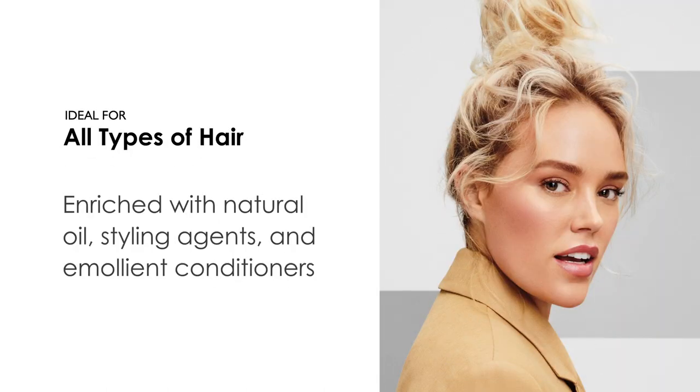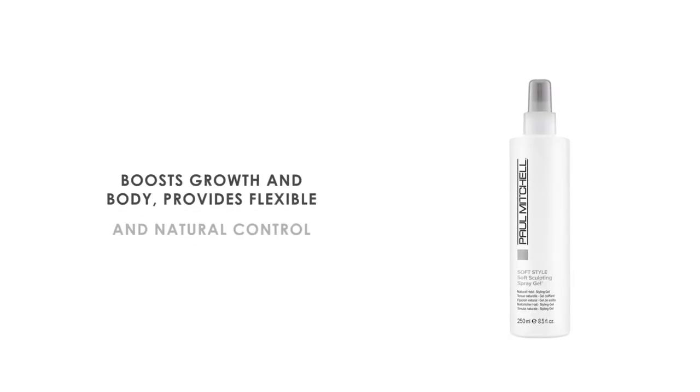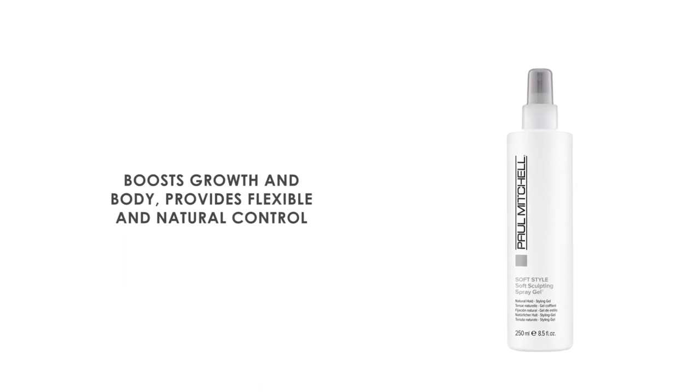Enriched with natural oil, styling agents, and emollient conditioners, this hair gel boosts growth and body, provides flexible and natural control.